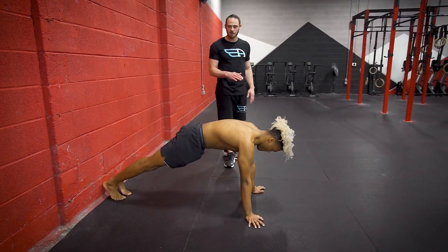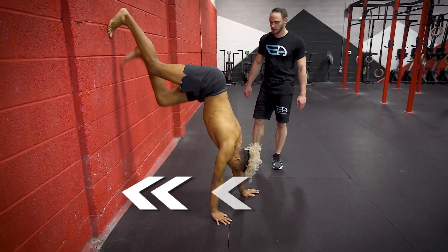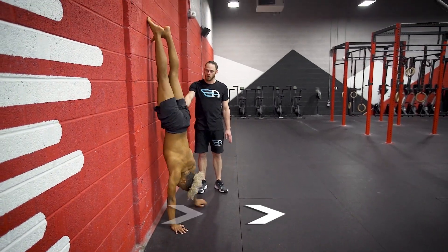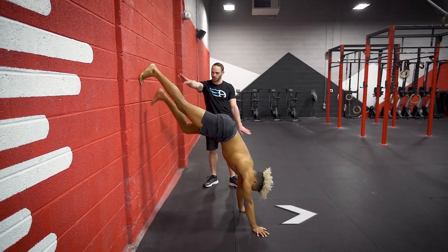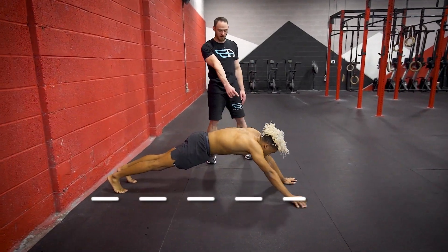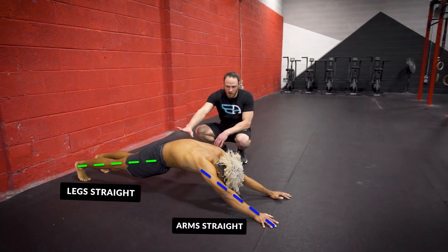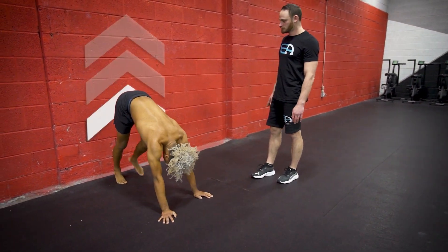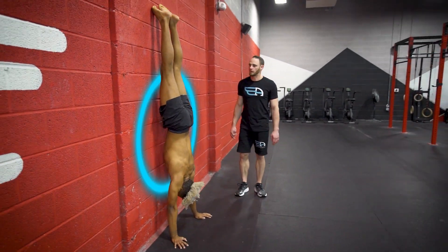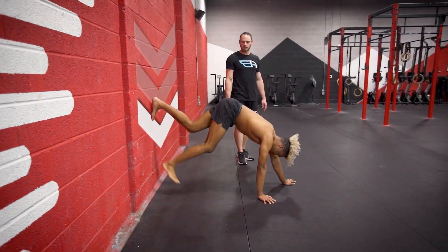Starting off in the straight arm plank position and then simultaneously walking up the wall and backwards. As Blake walks up the wall, he walks his hands towards the wall, hits the handstand, then walks forwards — hands are forwards, feet are downwards. Once his feet touch, he's going to continue walking his hands further as far as they can go into the tension bridge. He's rounded, hollowed, straight arm, straight leg, and then we reverse.